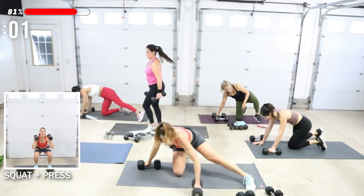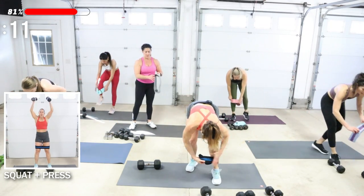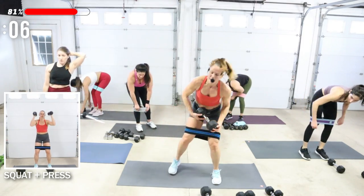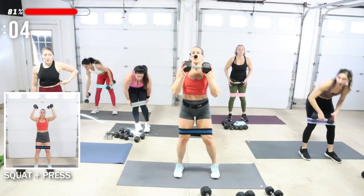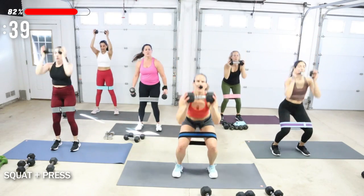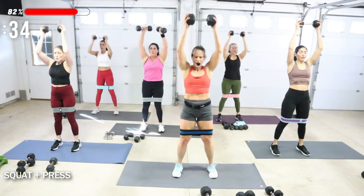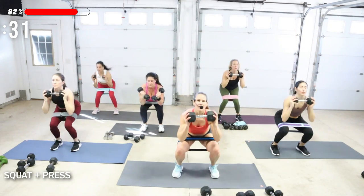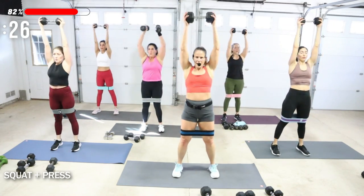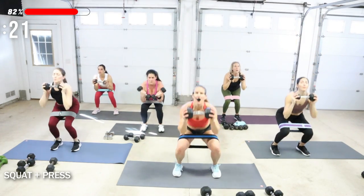We are up — grab that booty band, put it on, squat press. If you need more time, hit pause. We're going to work it. One or two dumbbells. Drop, push. Yeah — give me all that you've got right now. Inhale, exhale. Knees press out.